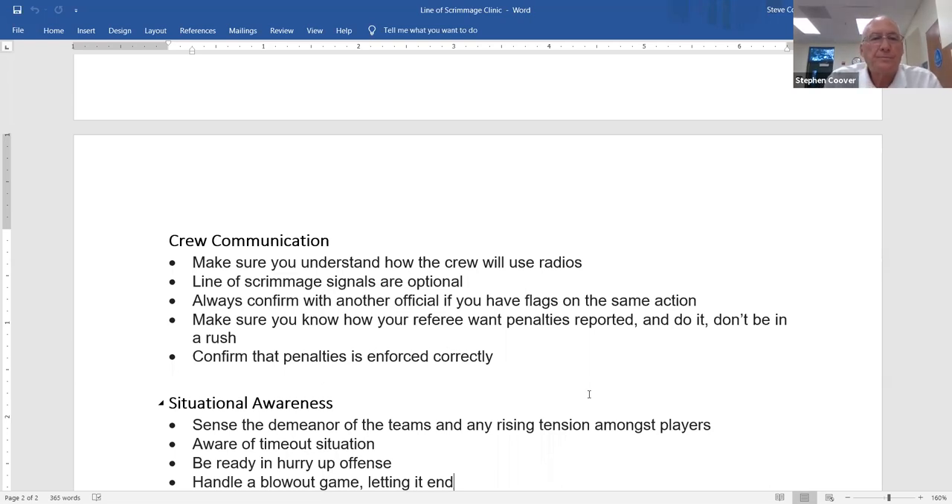Situational awareness is very important. The different scenarios going on in any game affect how we need to handle it. If it's two clean teams playing well together, that's nice. But a lot of times these young men get angry, they may not like each other, and you can sense rising tension. We need to be aware of that — getting in there more, closing in extra hard after plays, watching dead ball action, talking to players, letting them know we're watching, and trying to calm them down before things escalate.